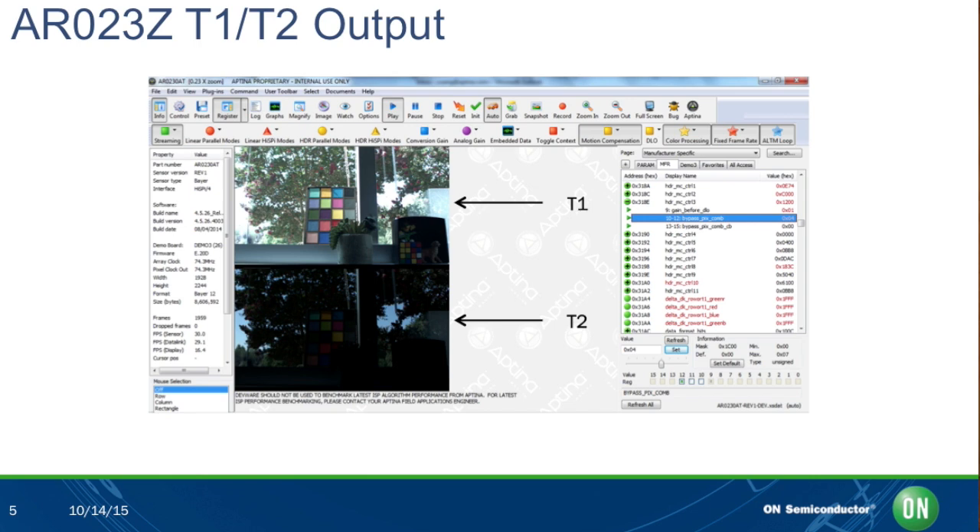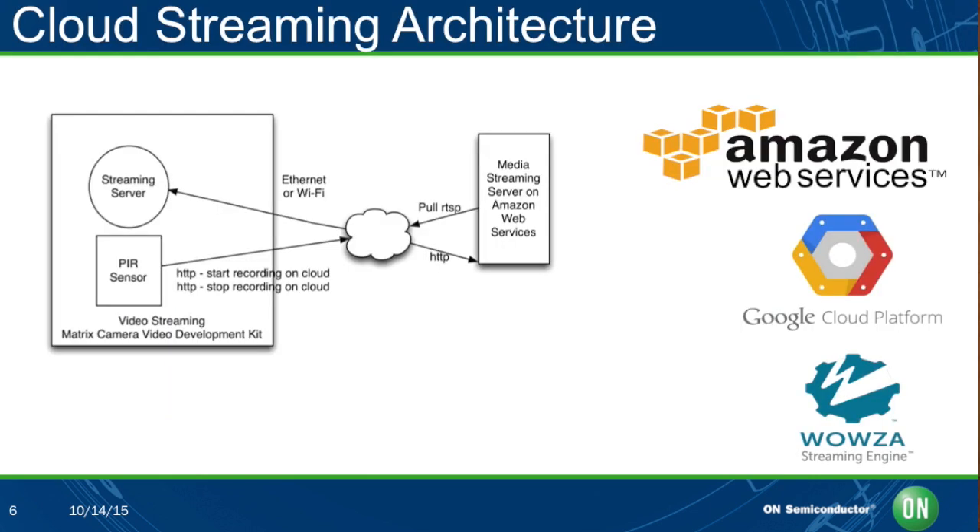Let's get into the live streaming part, which can be really challenging in video. For remote viewing of the MatrixCam's live stream, a media server with Wowza streaming engine is supported on both Amazon as well as Google Computing Engine. The media server will pull the RTSP video stream from the MatrixCam via its public IP address. Today we support Wowza on Amazon and Google Cloud Platform, but there are many different platforms that Wowza is compatible with as well.